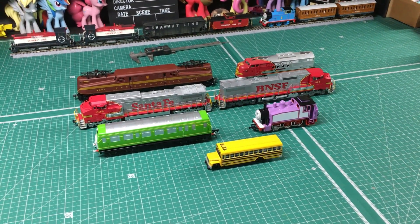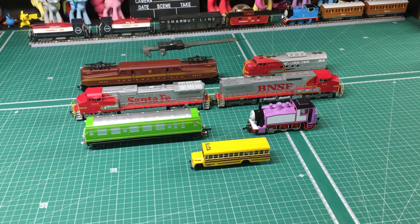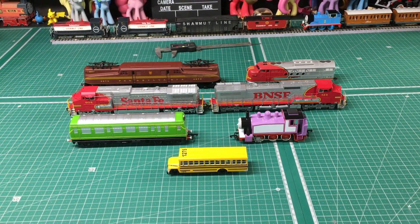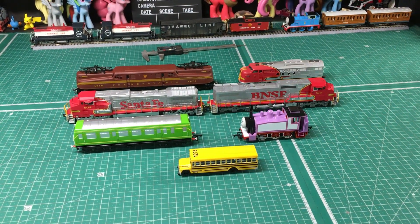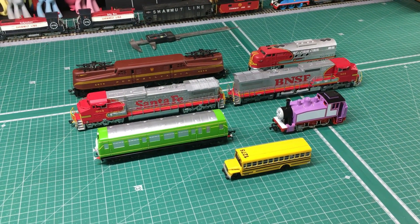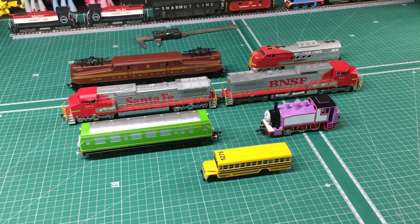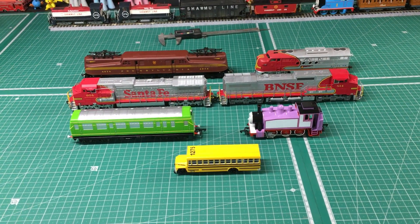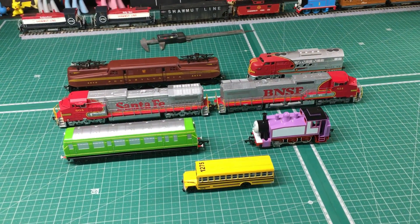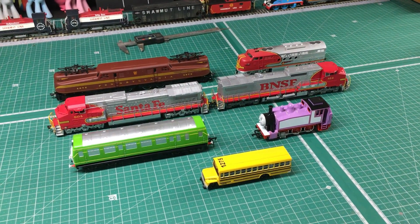Welcome back to the workbench everyone. This is going to be a vlog giving you all some updates on what's going on in my model railroading hobby. I'll show you some new additions to my HO scale collection, talk a little bit about some projects I've got going on, and also show you a recent bundle that I scored. But I think to begin with we'll start by looking at some of the new additions.